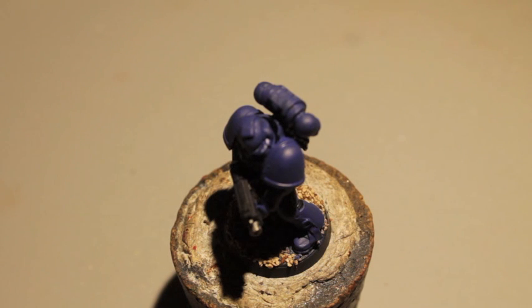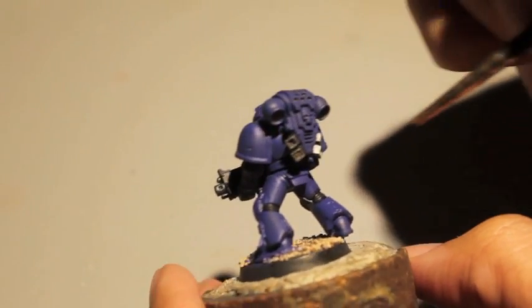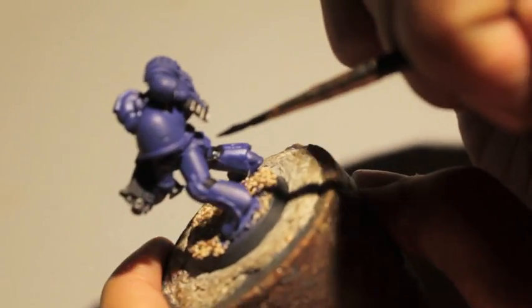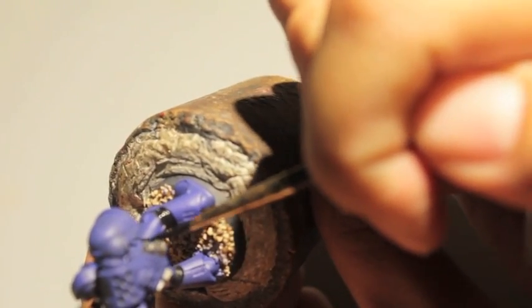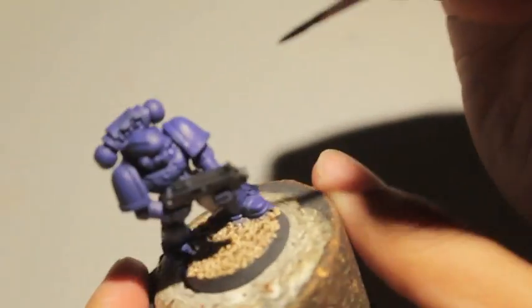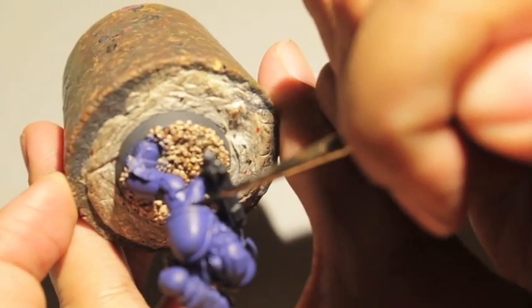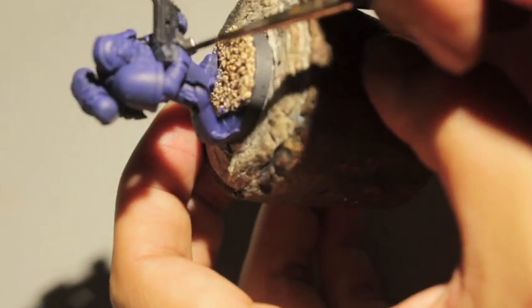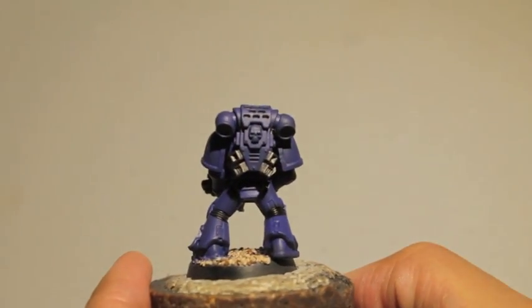Continuing on — I found a little bit more that needs to be painted in Abaddon Black: the joint areas between the plates of armor, right where the leg meets the center part by the butt flap, the elbow joints, and actually the wrist joints right here.